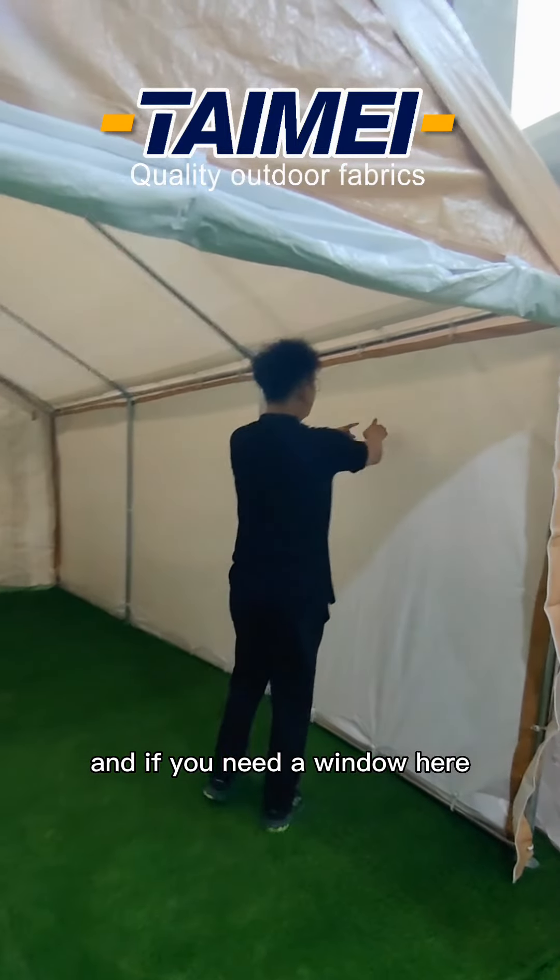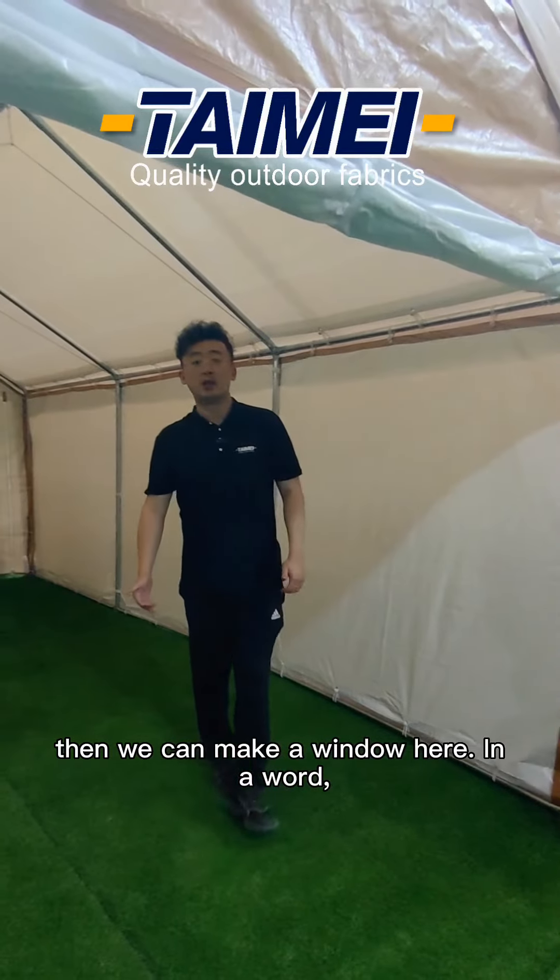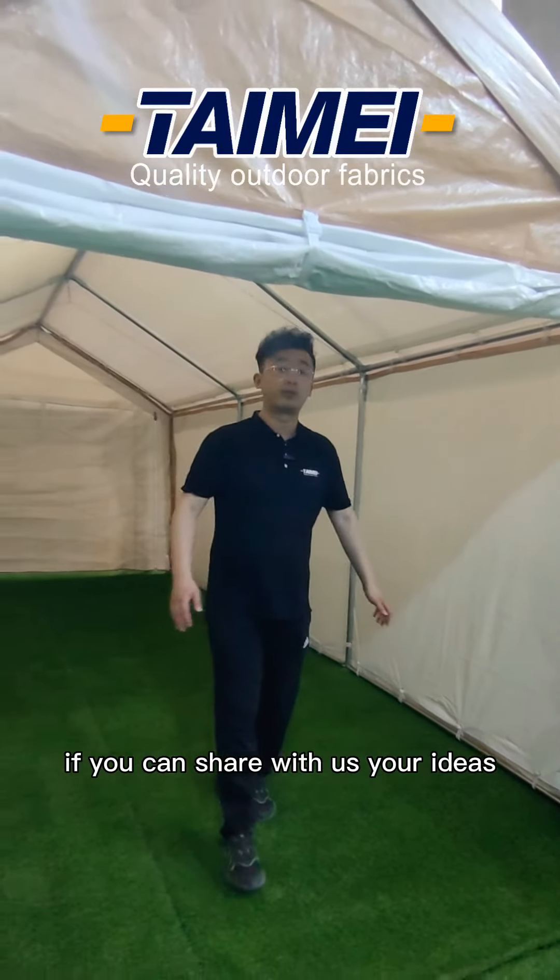And if you need a window, we can make a window here. We can customize any style if you can share your ideas with us.